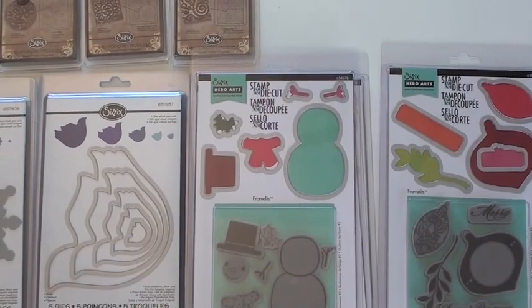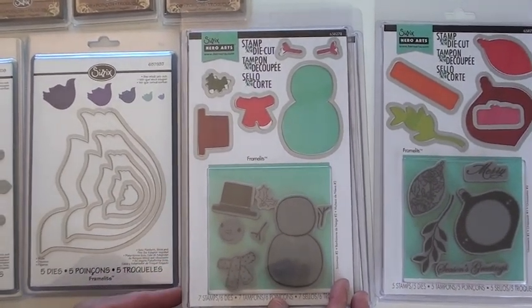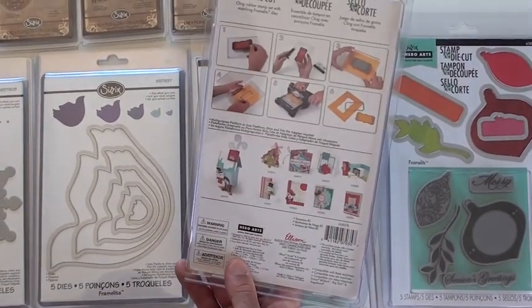Die cutting with Sizzix and Hero Arts, always very popular. These are great. They've got the stamps that match the die exactly, perfect for cards and more.